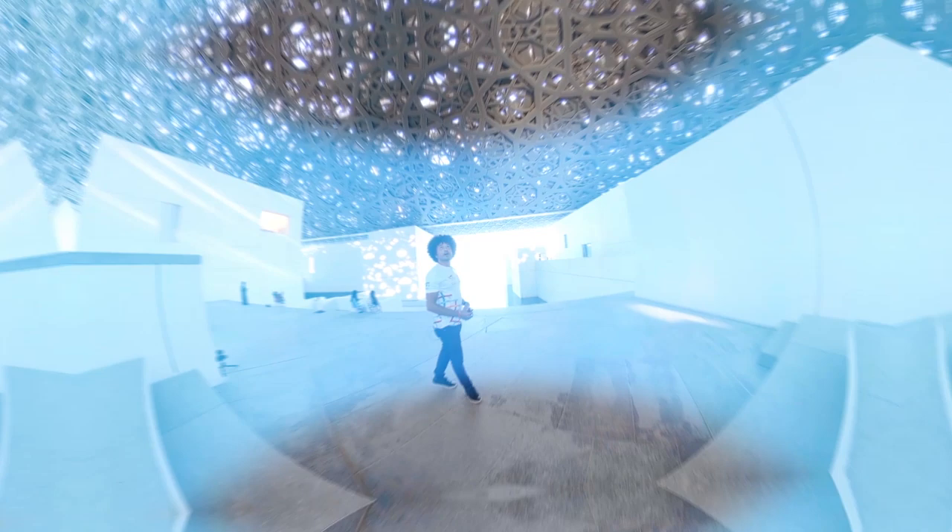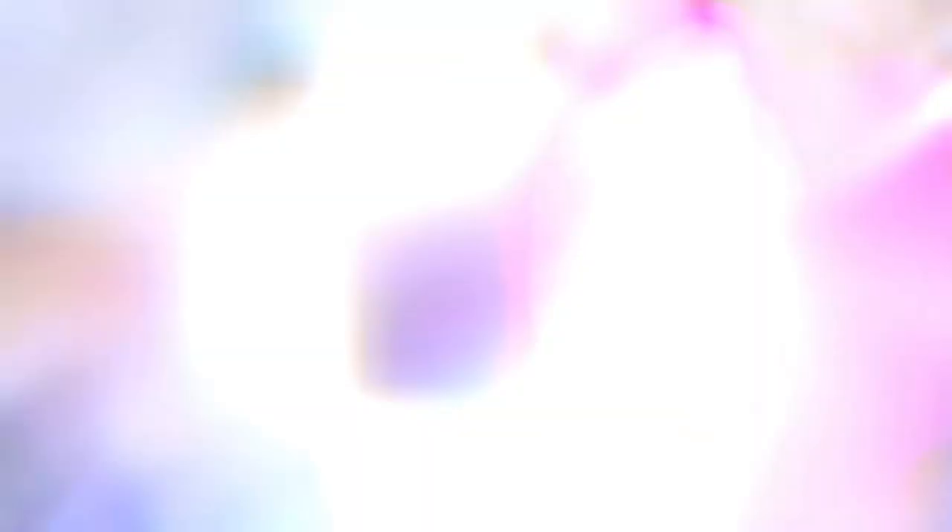We are now standing underneath the dome of the Lou of Abu Dhabi. We've brought you here in VR to try to give you a glimpse into what this is like — you really have to be here to experience it.